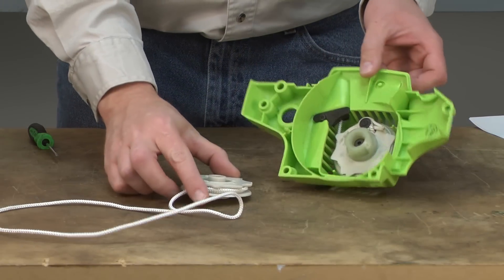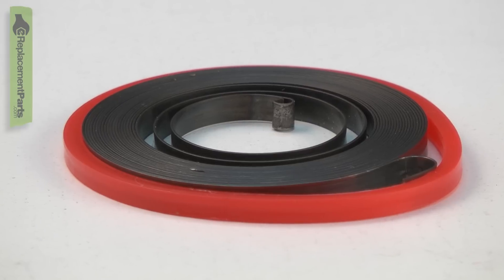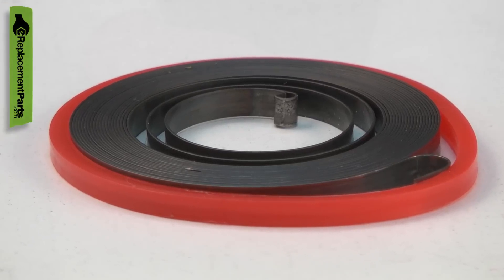Is there a pile of rope lying next to your engine's starter? If so, you probably need a new starter spring.